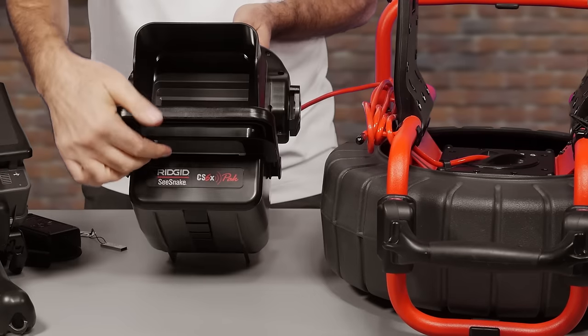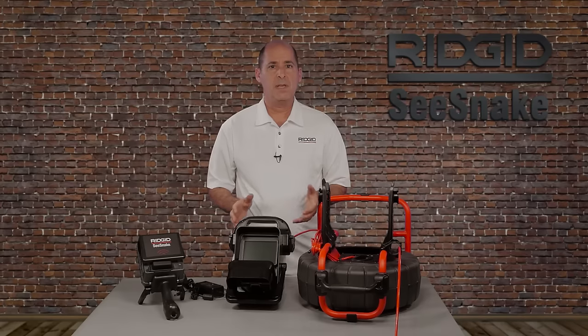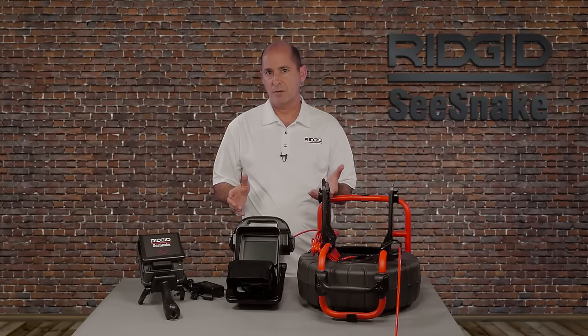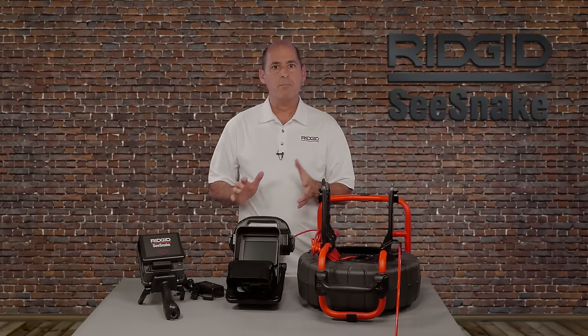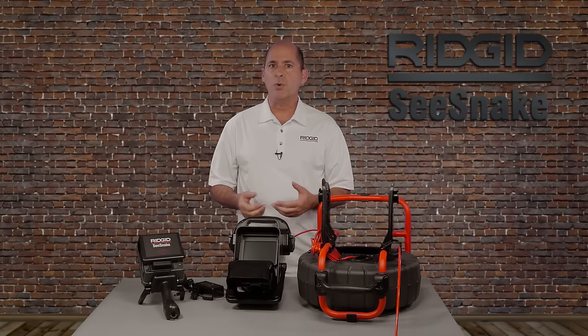The front cover tilts down and can be used as a stand. This tutorial covers the basics of using your monitor: connecting your camera, power options, keypad controls, and capturing media to a USB drive.